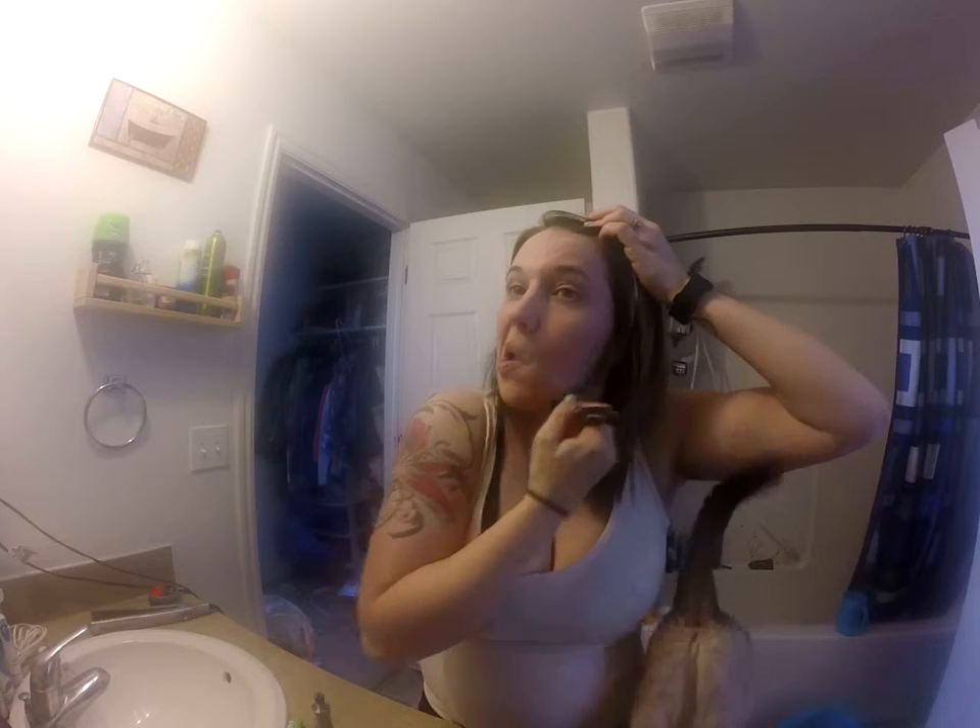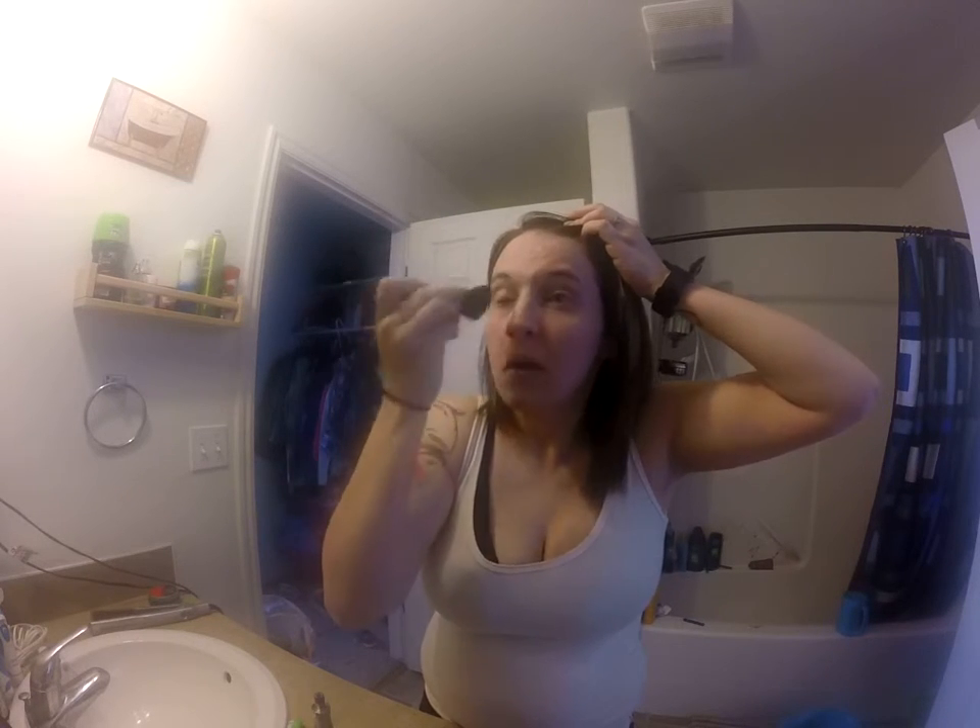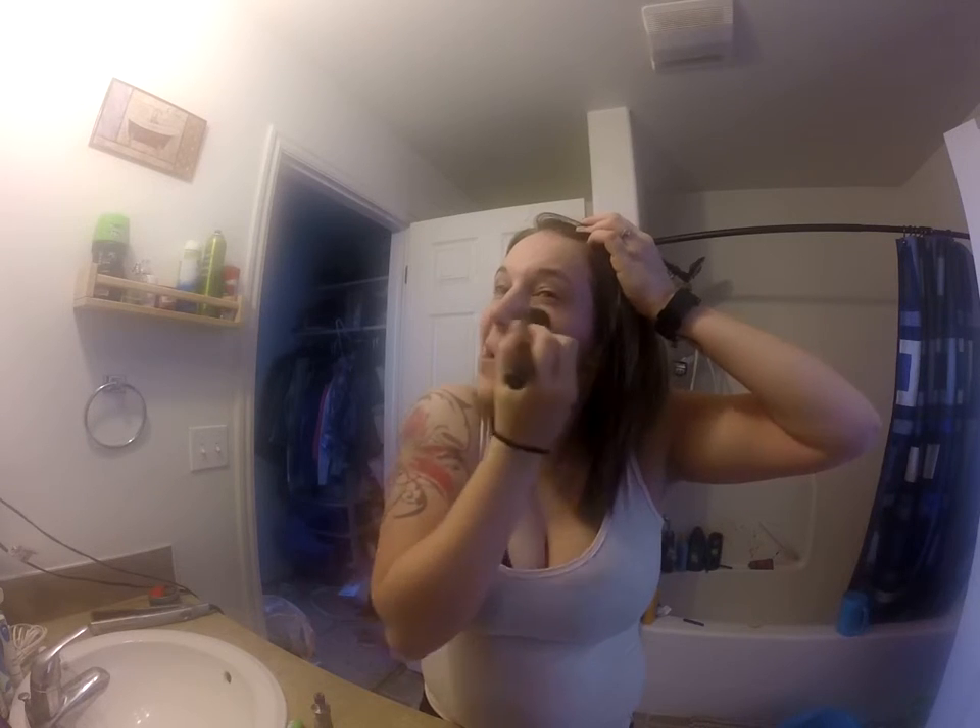That's all I do. And then you dab it on five different spaces and spread it all over. My brush is still kind of new, so it's leaving bristles behind a little bit. But there's that.